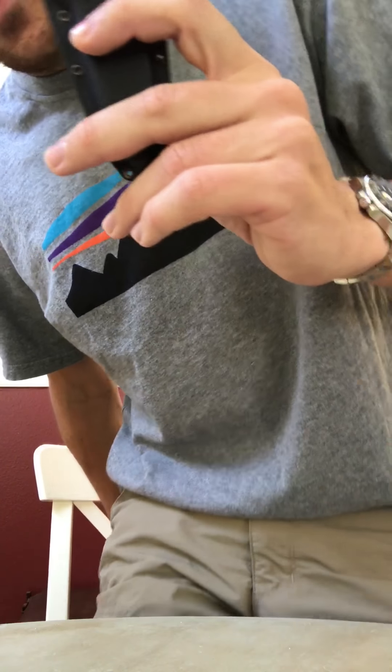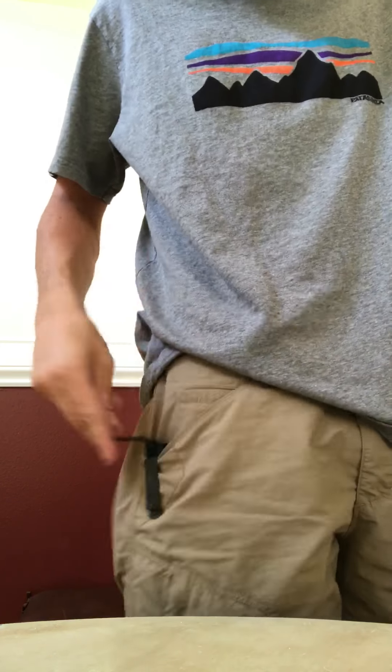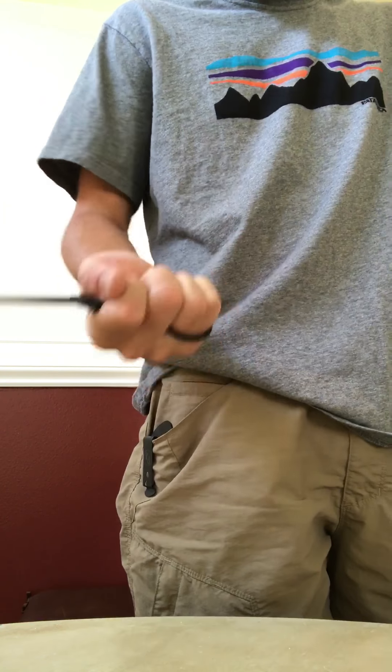So this goes — if you can see the clip — this goes in your pocket. Watch out if you have headphones on, it might get loud. So this goes inside your pocket like this. Awesome retention feature, and that's how you draw it — boom, just like that.